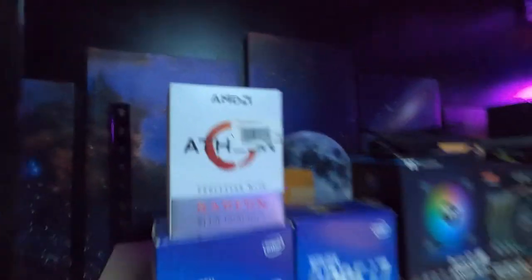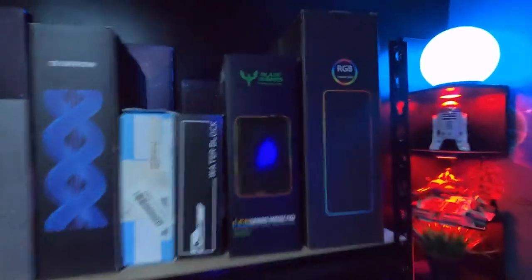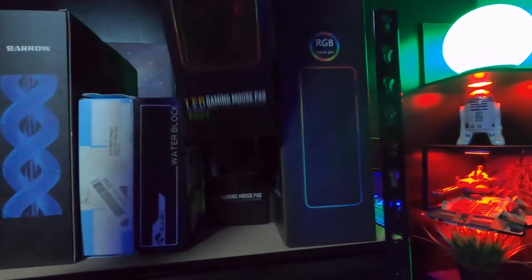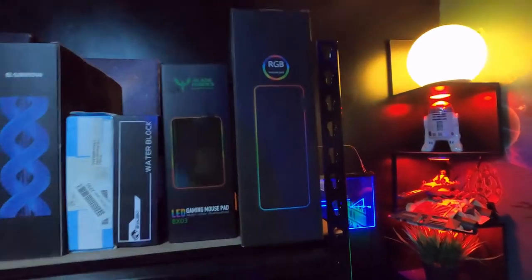I did find something though that I forgot I even had — I was like, wow, where did that come from? And then I forgot how many RGB mats I actually have. Look, there's one right there. I got four of these — two of the little ones and two of the big ones in there. I don't know what to do with all this stuff.